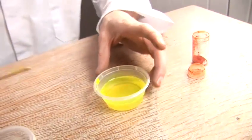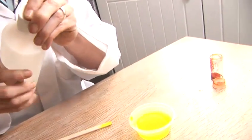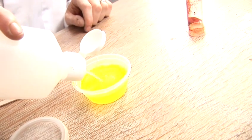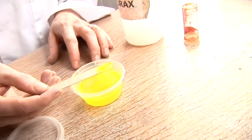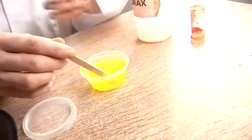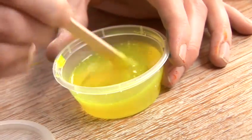So we've mixed that up nicely. Now we need to get our borax solution and just pour some in. It doesn't need a lot — the more you put in, the thicker your slime will be. As you can see, we're already starting to make our slime. The polymers in the PVA solution are being bound together by the borax.